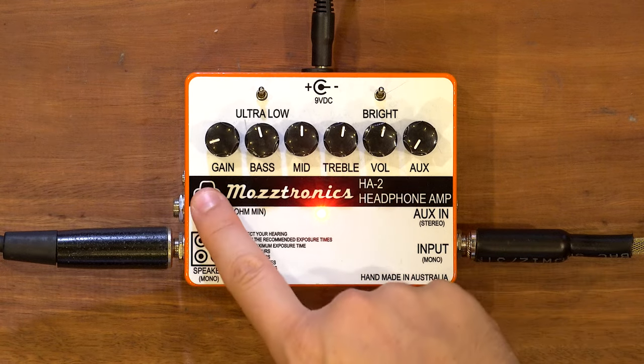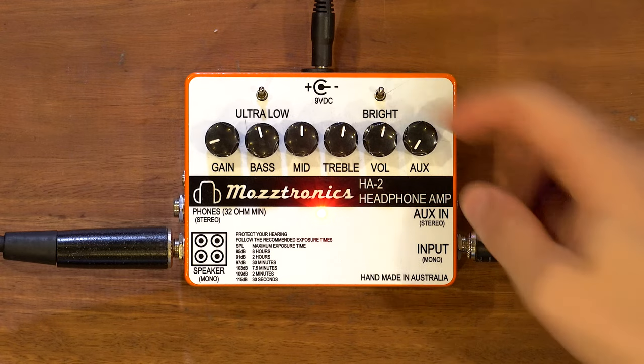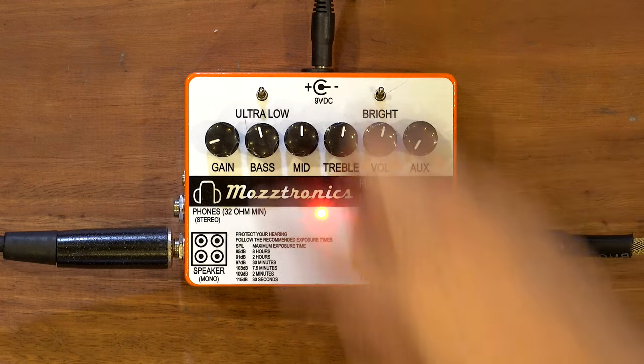For our setup today we've got a single 12 cab with a Celestion Greenback in it, and a Lewitt LCT 440 microphone on the front doing the microphone thing. We'll get to the line out later. It does have some gain - it's like a little amplifier itself. It has a Marshall circuit - a Marshall style sound. One watt, all transistor, but Marshall style. It's got gain, bass, middle, treble, volume, and an auxiliary volume.